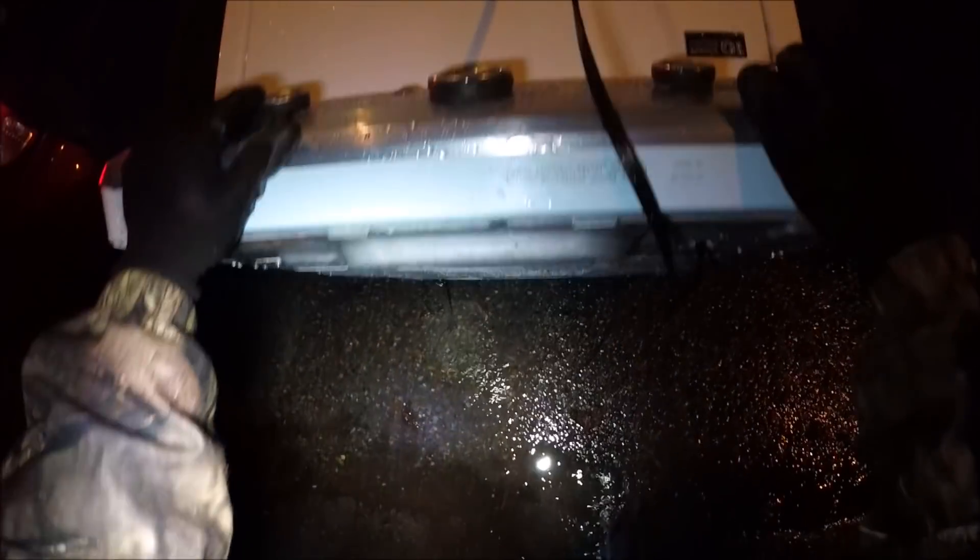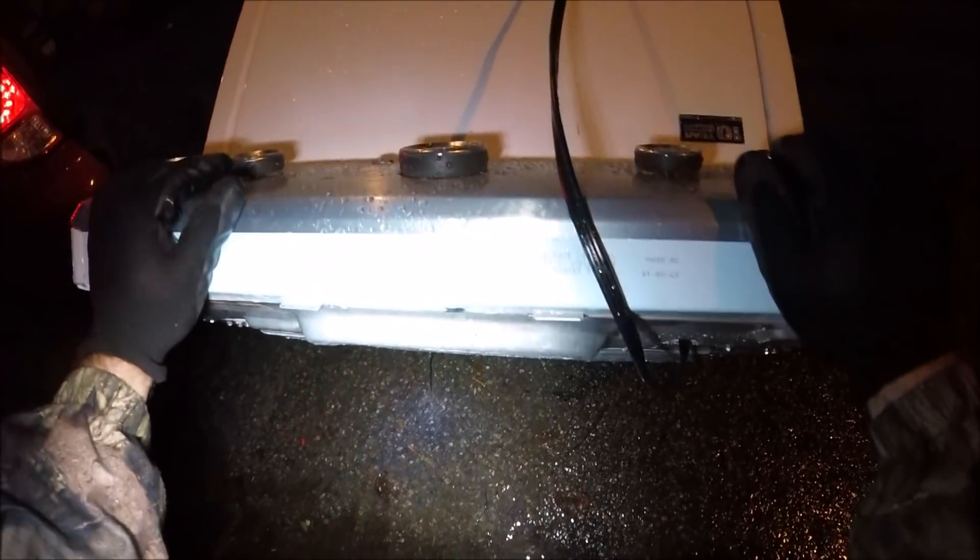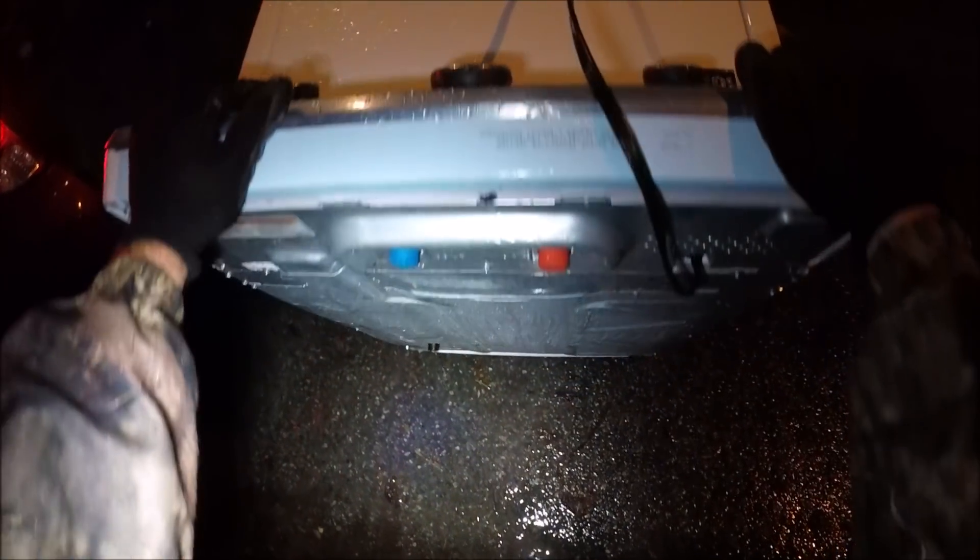Yeah, it's draining out. It's drained out — probably from all the rain we had. It's raining like crazy. Got a second one just like that — light, cheap, and broken down.